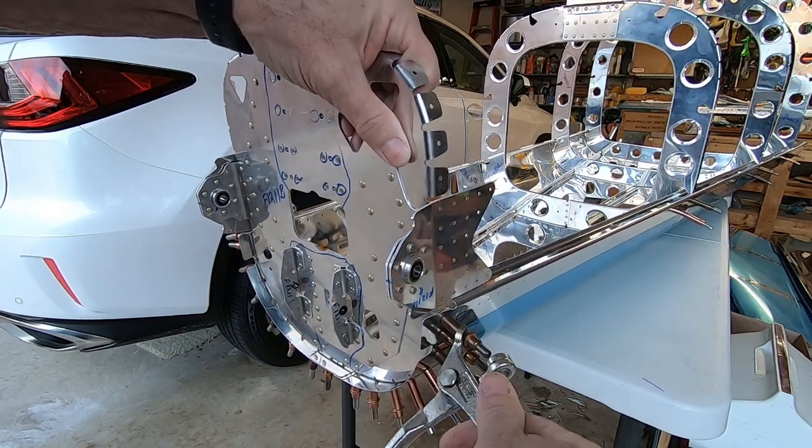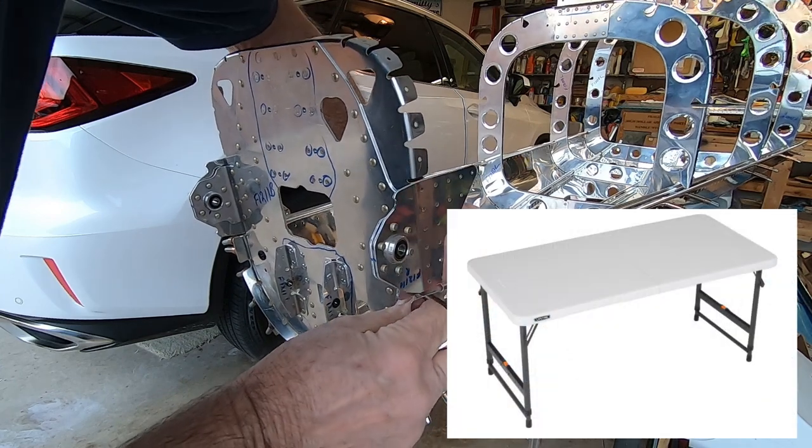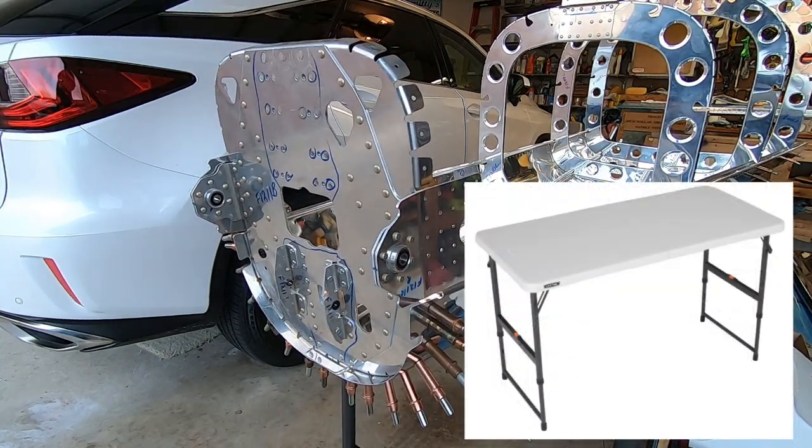So I found some tables on the Home Depot website, and these are kind of cool. They're four feet long and they're adjustable.